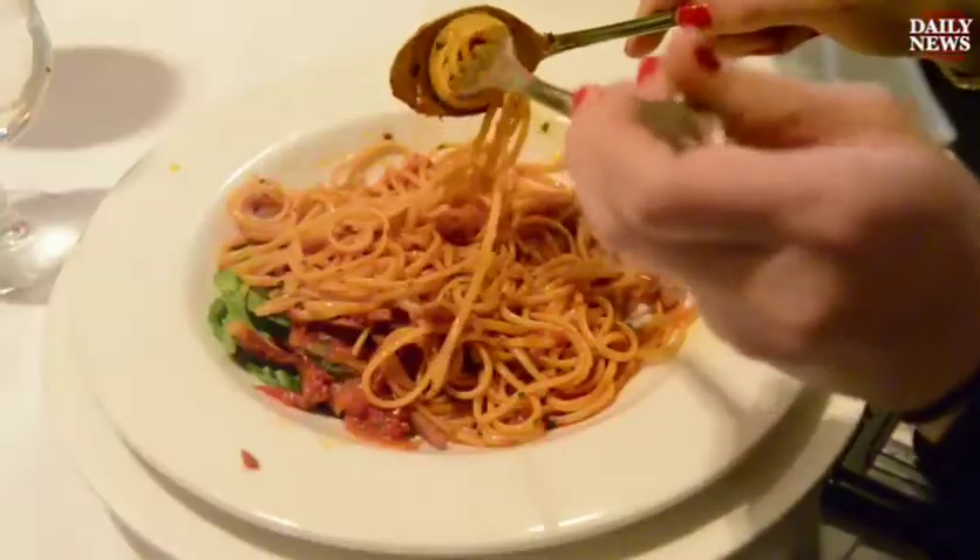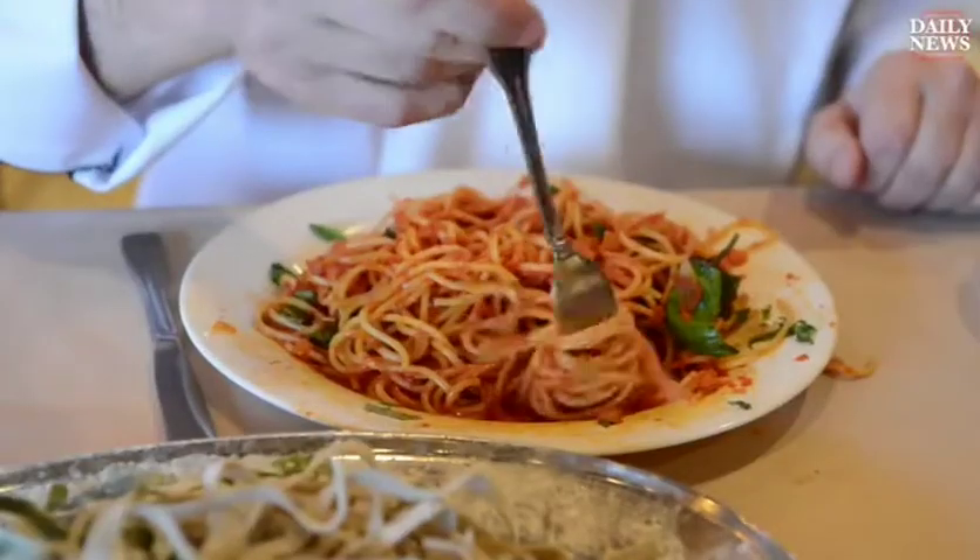Hi, this is Jeanette Setembre from the New York Daily News, and we have a carb controversy on our hands. To spoon or not to spoon? I'm talking about spaghetti.